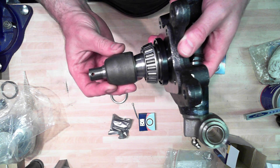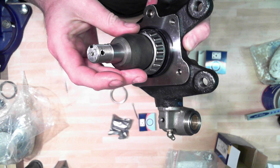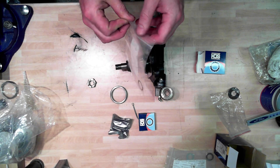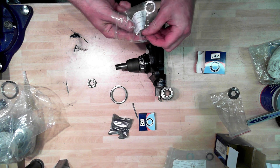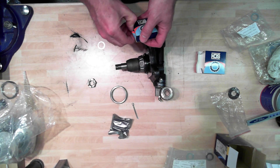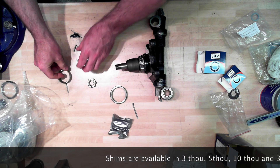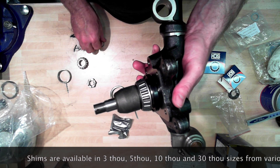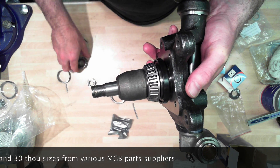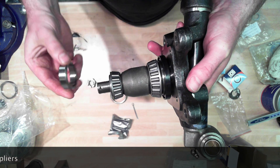Next thing that goes on is this spacer that sits just on the inside of this bearing - that's going to sit on there like that. Next thing that goes on, and I've got a variety of these, are some shims so that we can get everything properly adjusted. This is the same arrangement: a bearing, a bearing race and a thing that you put into the hub. What goes on next is a number of these shims - this is a five thousandths of an inch shim. This outer bearing race will go on like that, obviously sitting inside this.